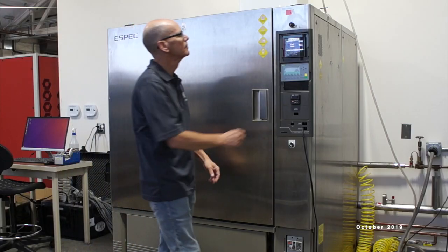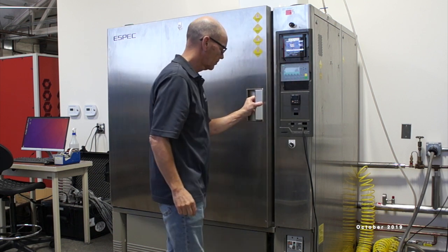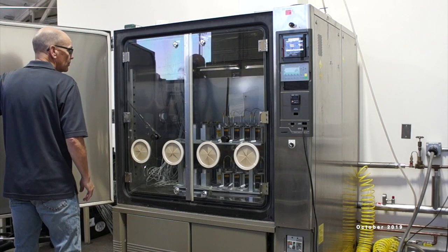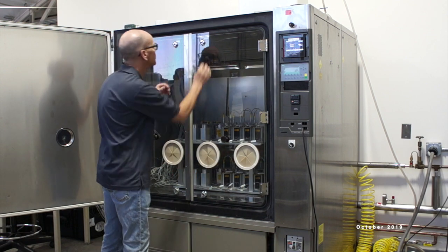My name is Preston Clover and I'm the lab director here at Vertical Laboratories. The testing we're doing today is for TMT — we're doing thermal and humidity cycling on some of our warping harness components. This testing is going on for about 40 days, cycling from temperatures of negative 30 up to 55 degrees Celsius.